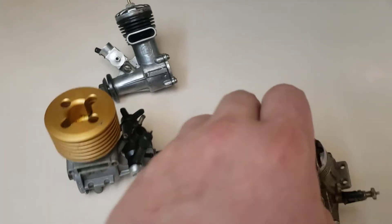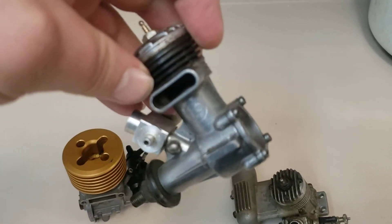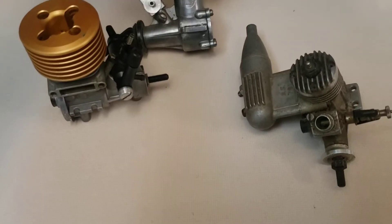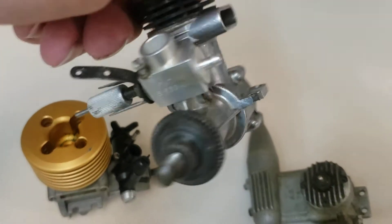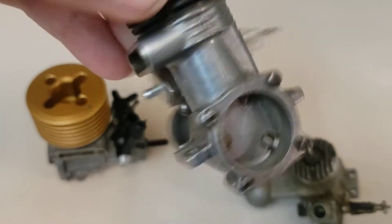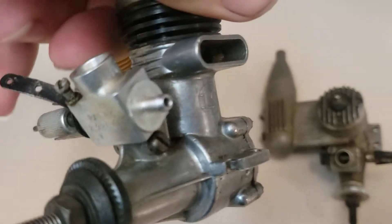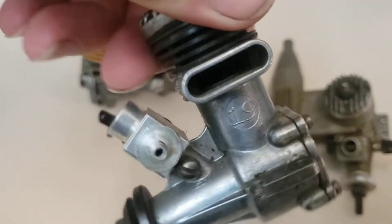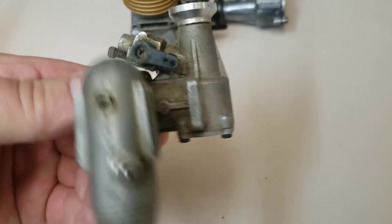I'm not going to start this thing around here because these are loud as hell — absolutely obnoxious, probably the loudest thing you'll ever hear in your life. If you ever come across engines like this — old McCoys or Torpedoes like this — run 80/20 castor and methanol. Don't run RC car fuel in these; they won't handle it for very long, they'll destroy themselves. And this guy right here has a plain bearing engine, so no ball bearings.